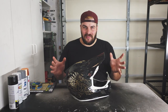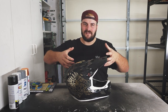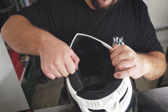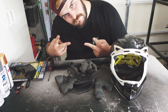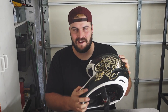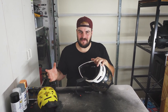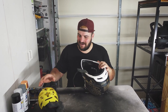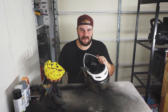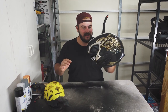The first and easiest part of this entire process: take the whole thing apart and get it down to just the shell. I've got all the padding taken out now. One thing you'll want to do — don't forget how this stuff goes back in. Especially if you have MIPS, you've got all these little tabs and stuff. At least take a picture before and after so you can remember how it goes.